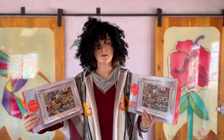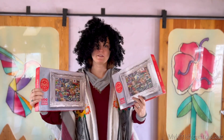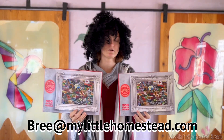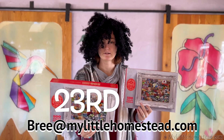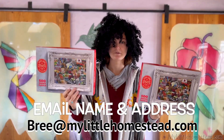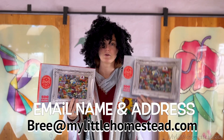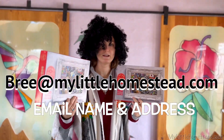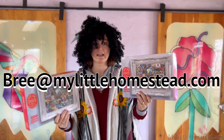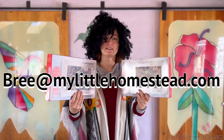Hello and welcome to the giveaway of these two puzzles. The 20th and the 23rd person to email me their name and address will win these puzzles. Email Brie at MyLittleHomestead.com — and be sure to include your name and your address. That's Brie spelled B-R-E-E at MyLittleHomestead.com. If you do B-R-I or B-R-I-E, I don't get those. Thank you so much for participating in the giveaway and good luck.